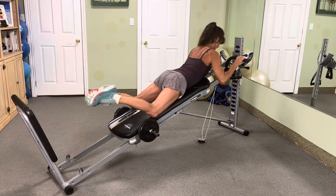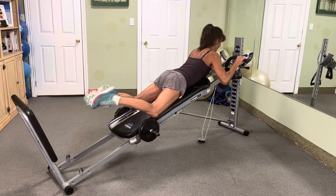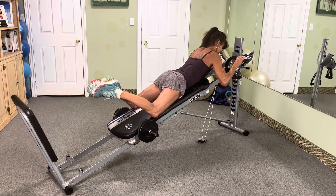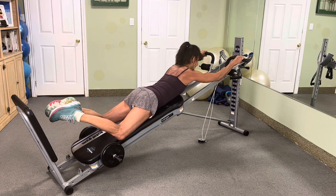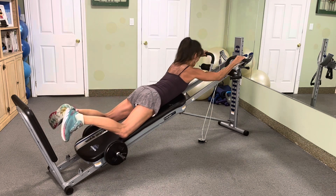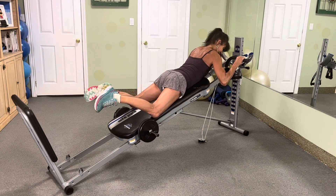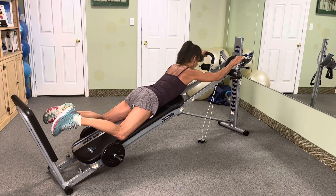7 pulls, attack 7. 6, 5, 4, 3, 2, and squeeze hold. Let's go down for 6, 5, 4, 3, 2, nice. Attack 6 times, go. 6, 5, 4, 3, 2. Control 6, 5, 4, 3, 2.